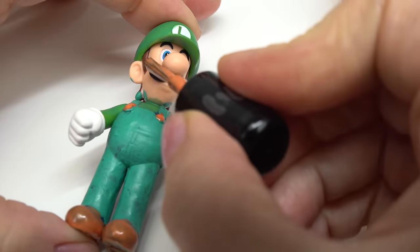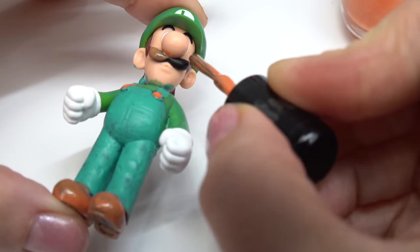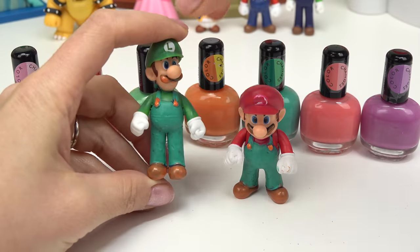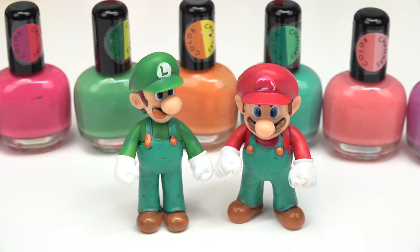All done with that color — you can't even tell that I painted it! Now let's do the orange. Let's not forget about Luigi's mustache too — it's going to turn into a yellow color when we dunk it in the water. Now I'm going to put Luigi next to Mario to dry, with a fan blowing on them to dry faster.